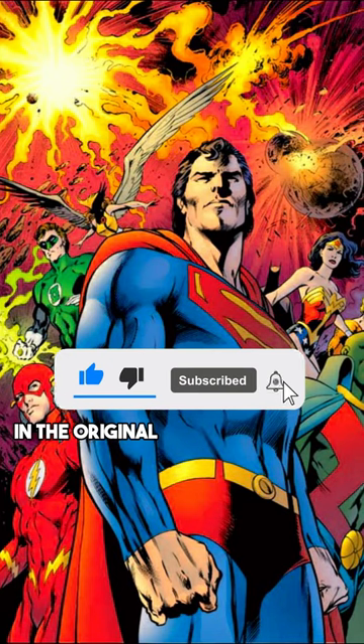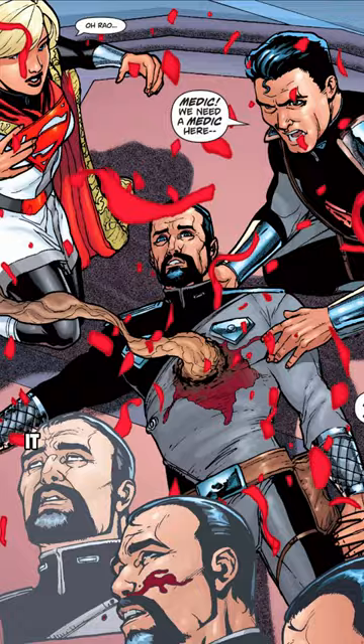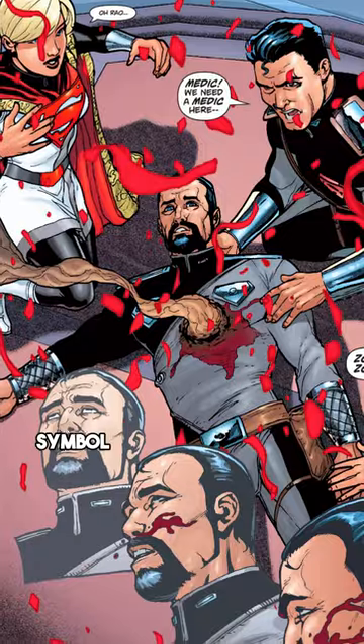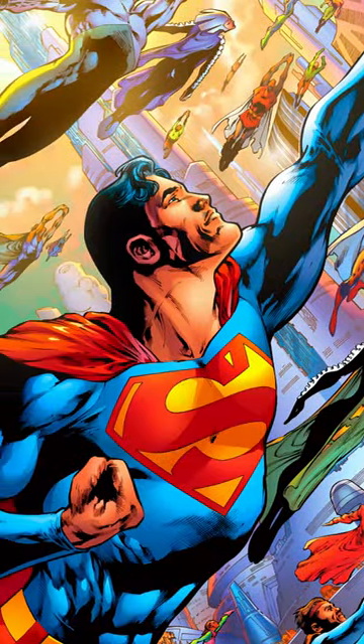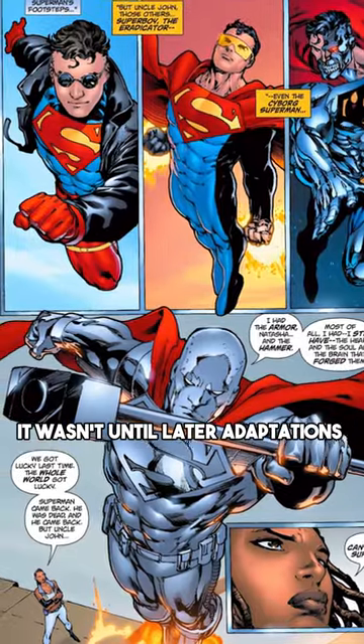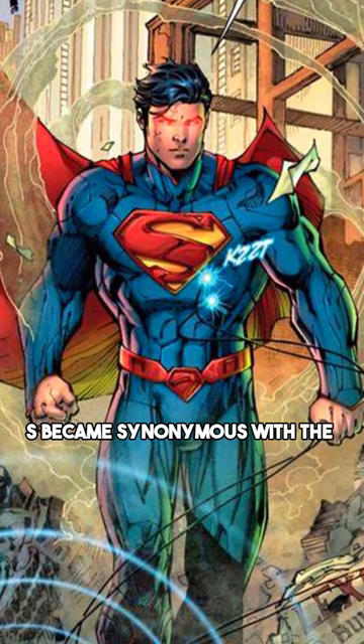In the original 1938 Action Comics #1, it was designed as a Kryptonian symbol that represents hope and stands for his family's House of El. It wasn't until later adaptations that the S became synonymous with the Man of Steel.